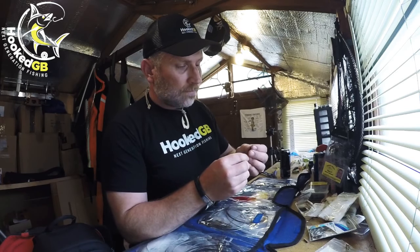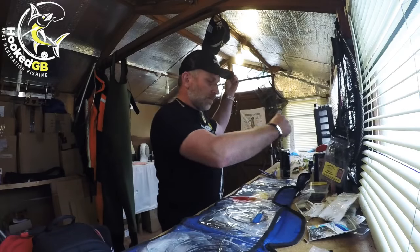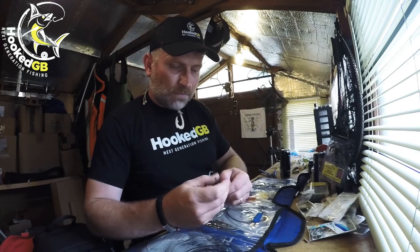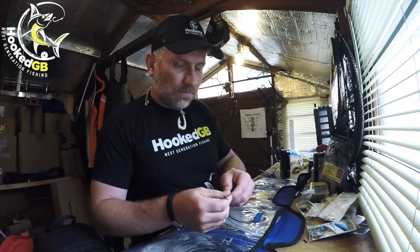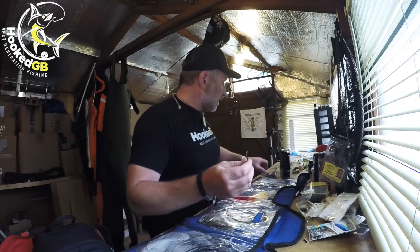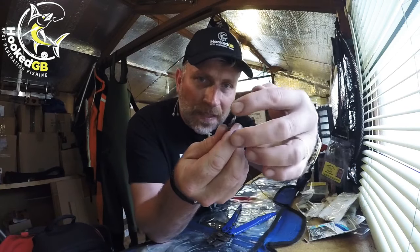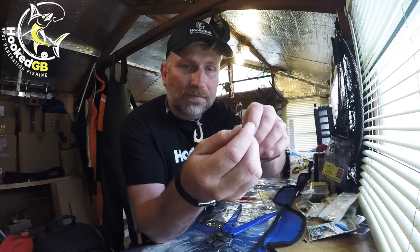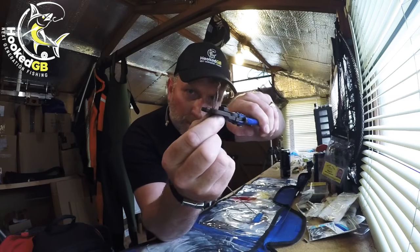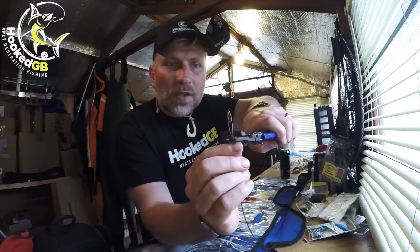I use two crimps at each end rather than one, just to make sure they're extra strong and safe. First crimp on, second crimp on. The way you crimp these — I've seen people crimp them flat, which is totally wrong. You crimp them down together, squashing both barrels together, not side by side. I normally go one size up — these are 1.6mm so I go up to the 2mm — and I crimp just shy of the end so it flares out rather than biting tight into the wire.